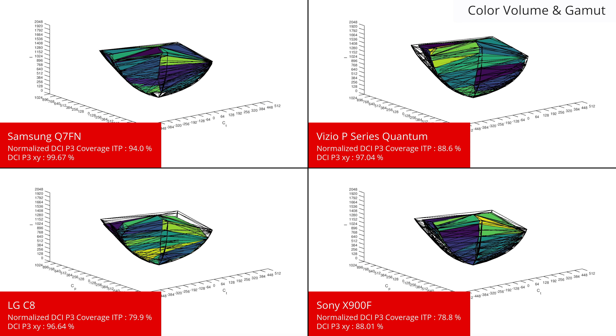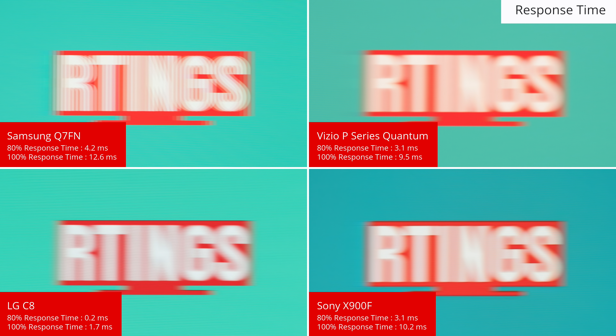The Q in QLED stands for Quantum, which refers to the quantum dot layer that enables the TV to display an excellent wide range of colors. This isn't exclusive to Samsung though, as the P Series Quantum has a similar wide color gamut. Both of these TVs can produce vivid colors at a wide range of brightness levels, resulting in a large color volume. The C8 OLED can produce a wide range of colors but can't produce them at high brightness, resulting in a lower color volume. The X900F doesn't have as wide a color gamut but is able to produce it at a wide range of brightness levels. The Q7FN and Vizio Quantum may be better for those who care about bright vivid colors.